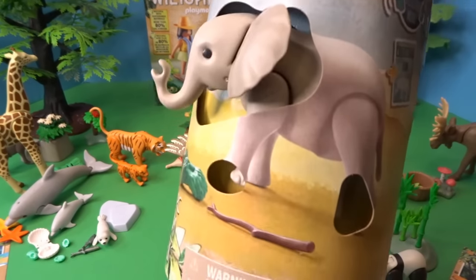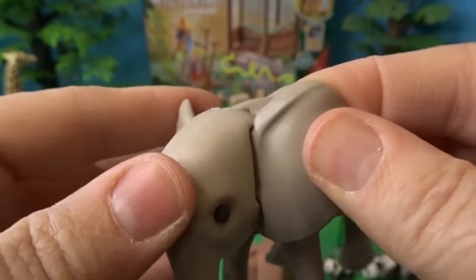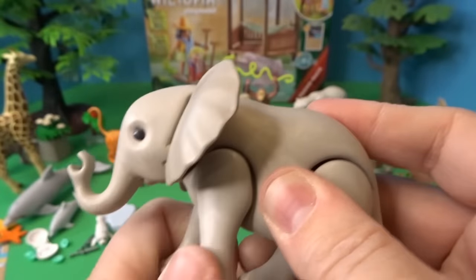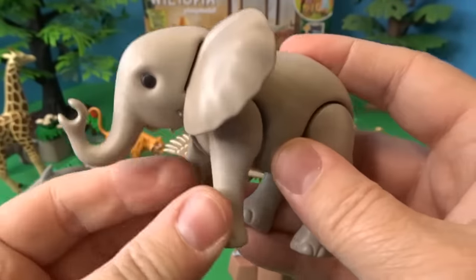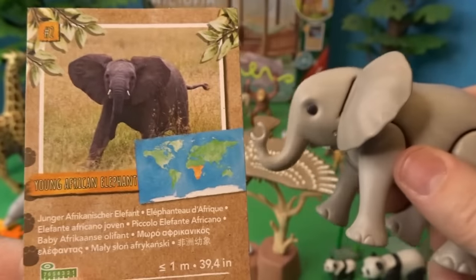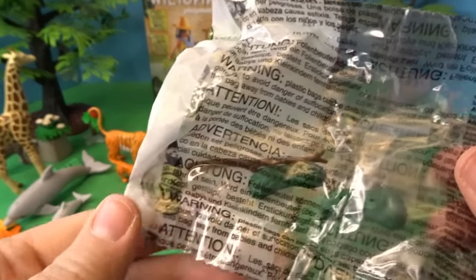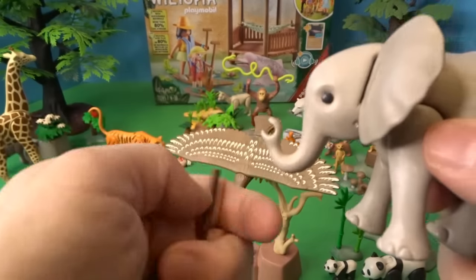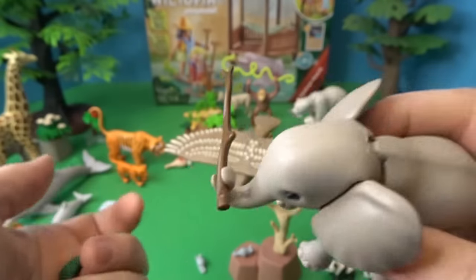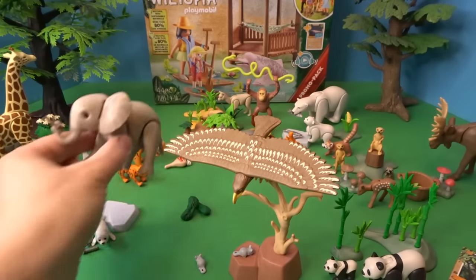Now let's open up this elephant. Here is our adorable elephant — his ears wiggle a little bit and his legs move. Here is the elephant's card: this is a young African elephant. There are also Asian elephants. He comes with a stick and some grass, and he can hold the stick with his trunk. We'll set him back here.